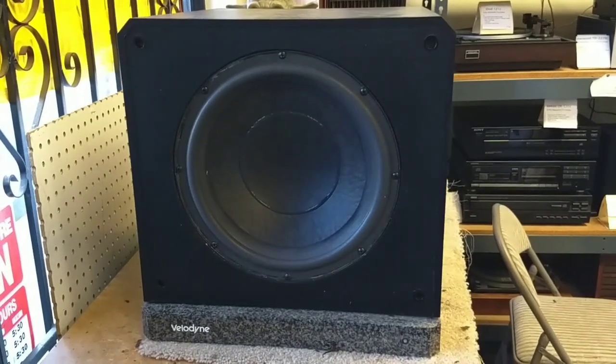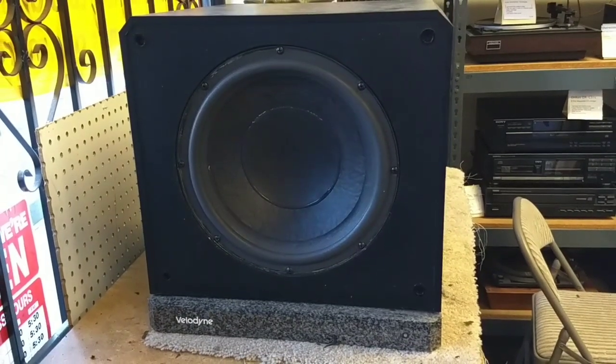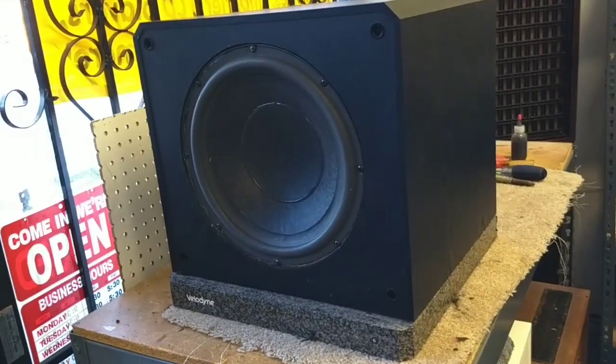Hey YouTube, JB Dillon. Today we're going to take a look at a Velodyne F1200B. This is a popular powered subwoofer that was sold about 20 years ago, around 1994.